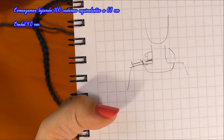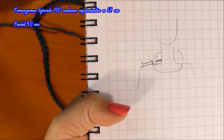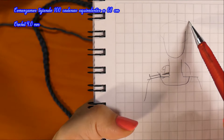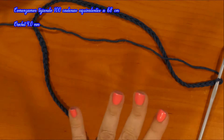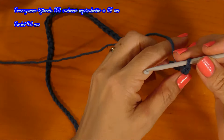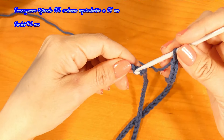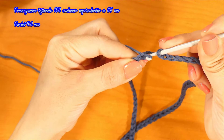La cantidad de cadenas que tejan yo no se las puedo dar porque cada una tiene un material distinto y cada una mide diferente. Pero sí les puedo decir que midan el escote. Como yo lo voy a hacer cerrado, sin botones, tiene que pasar de forma holgada hacia abajo la prenda. Con este material semigrueso y gancho número 4, voy a tejer 100 cadenas. Las voy a unir, uno la primera cadena con la última con un punto deslizado.